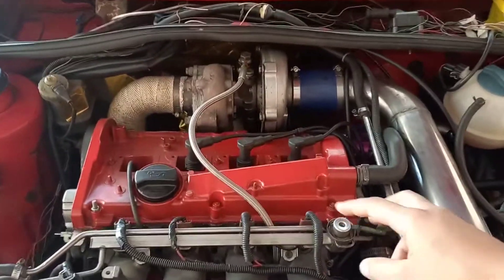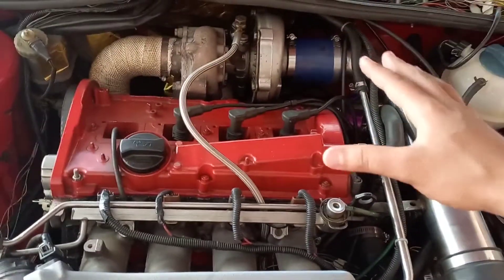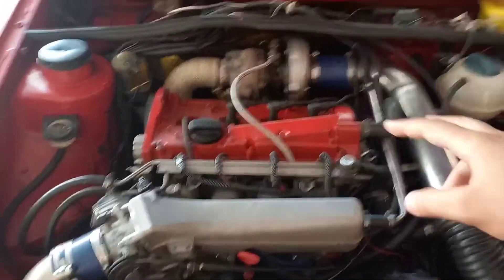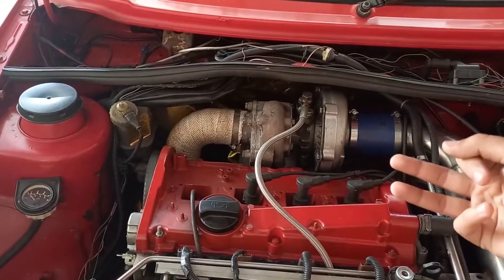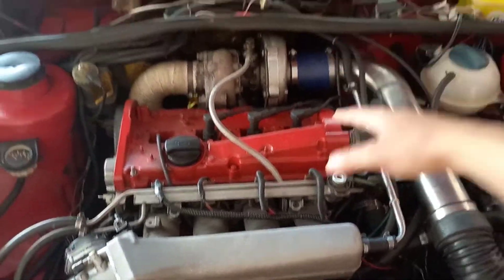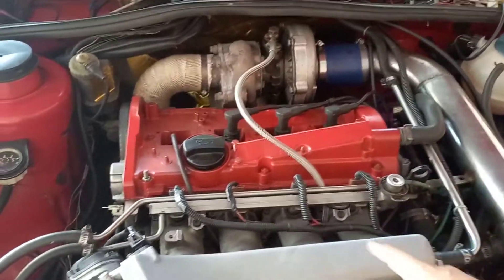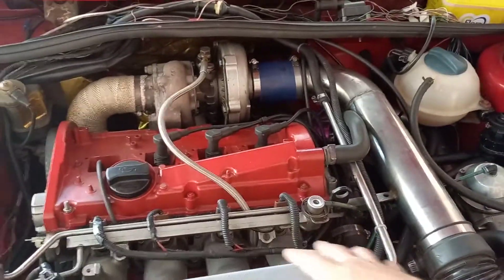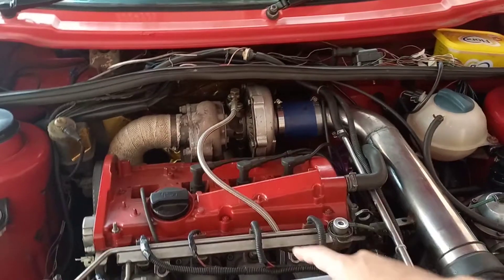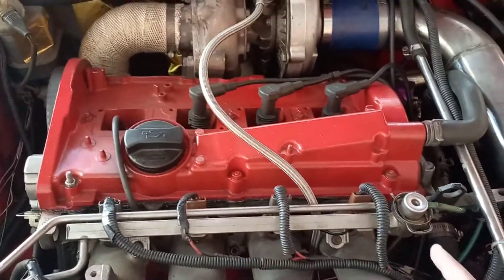Let's talk about the different ways the Dictator controls injectors and spark compared to the Speeduino. The Speeduino allows me to choose my ignition type between wasted spark, single coil, or coil-on-plug, meaning I can upgrade my coils in the future while still running the same ECU. It also allows me to choose my fuel injection type. With the Dictator you could only run batch injection — injecting all injectors at the same time — but with the Speeduino I have the option to inject fuel individually per cylinder according to when the engine needs it.